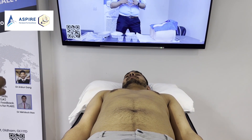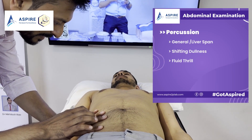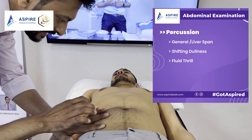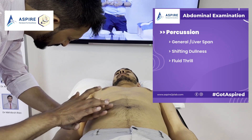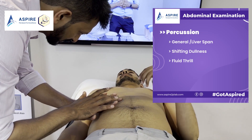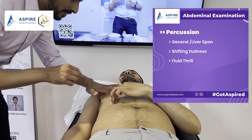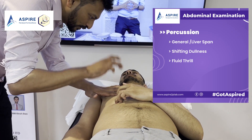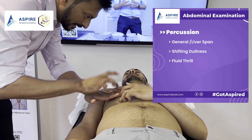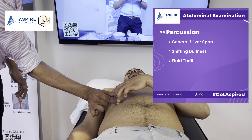Let's do liver span. Start from below and percuss upward — the sound will be tympanic in the abdomen and it becomes dull as you reach the liver. Then percuss downward from the chest where it is resonant. Between the two dull areas, you can measure the liver span.